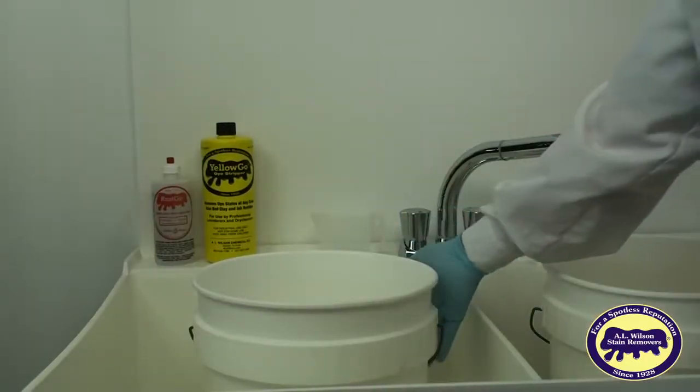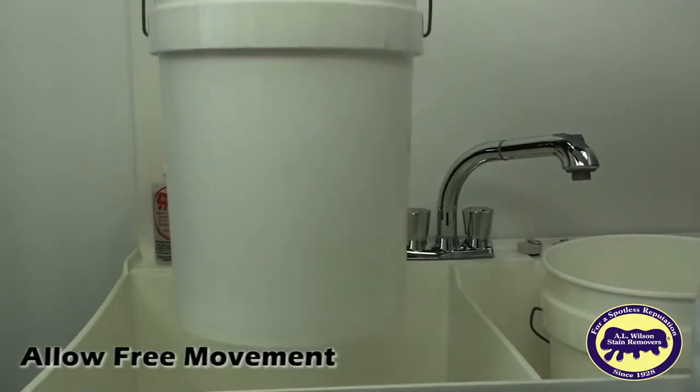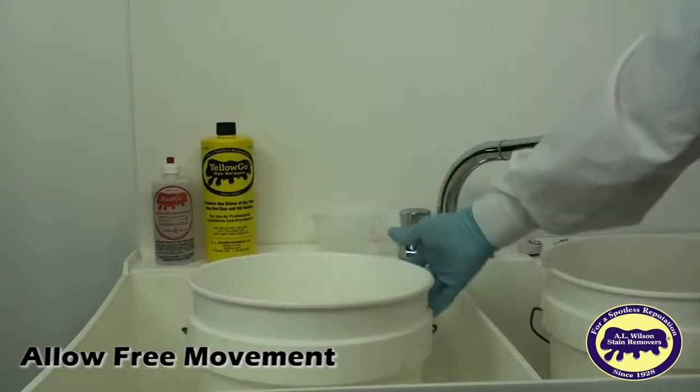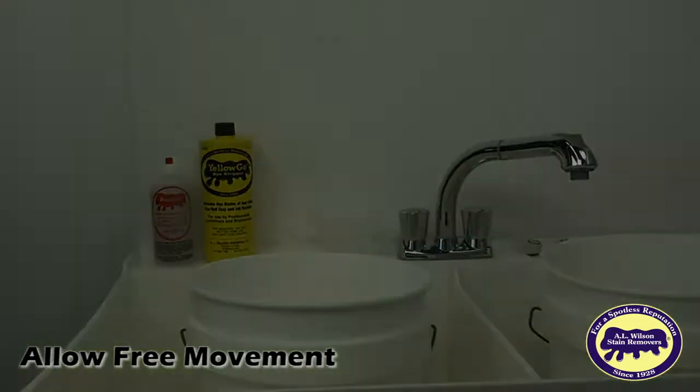Select a clean plastic pail that is large enough to hold a few gallons of solution and to allow for the free movement of the fabric you are trying to save. A five-gallon pail usually works well. Remember that the pail needs to be plastic and needs to be clean.